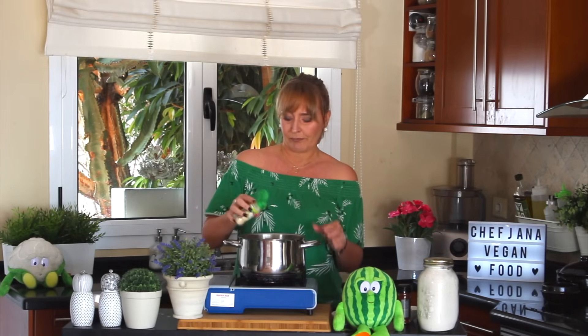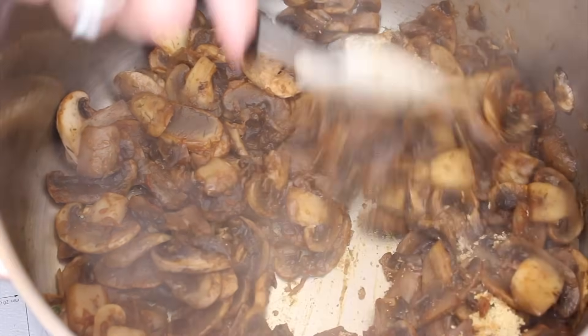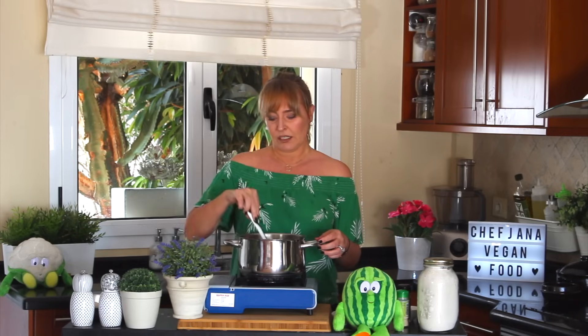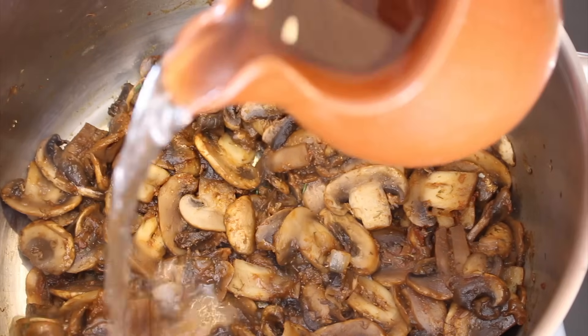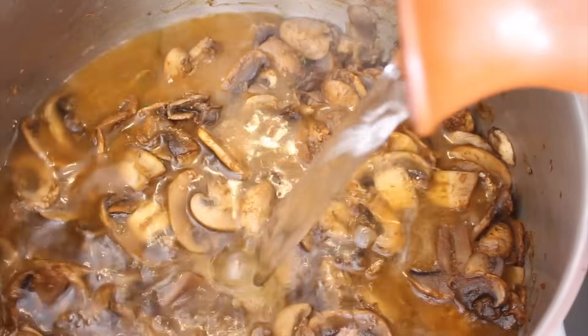If you'd like to add garlic, add it after the onions. I'll add some garlic powder because I like it — it's safe to use garlic powder because it's not going to get bitter if it burns a little bit, or stay raw if it's not cooked enough. Sometimes safety is good.